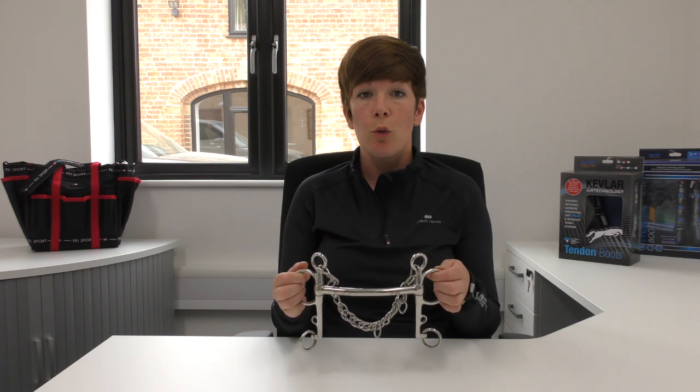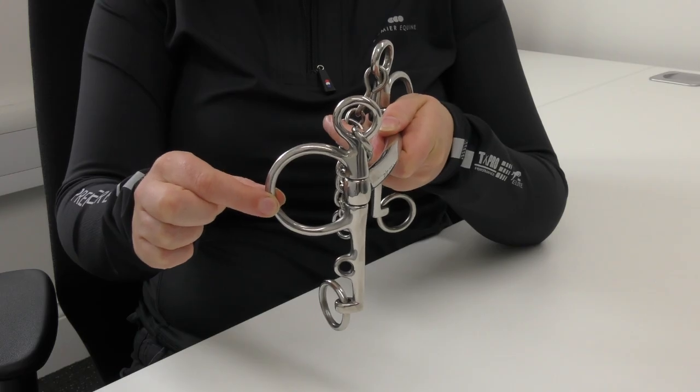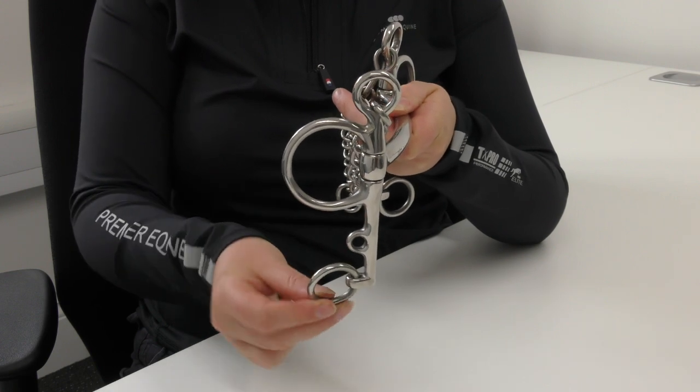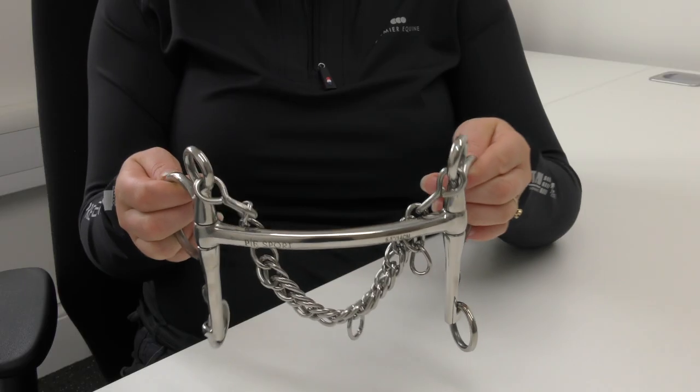Pelhams have been designed to be used with two reins, one attached to the top ring — the snaffle part of the bit — and one attached to the bottom loose ring — the curb part of the bit. This bit can also be used with roundings, and then the rein attaches to these so that the mouthpiece and the curb come into action at the same time.